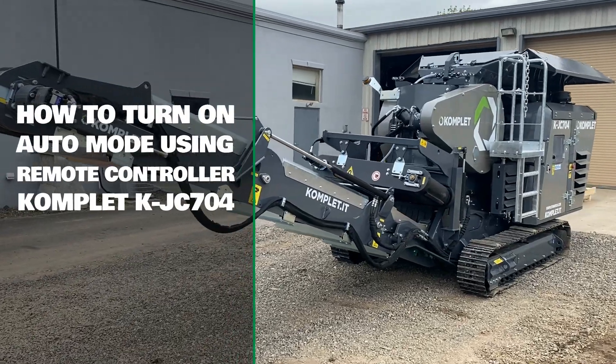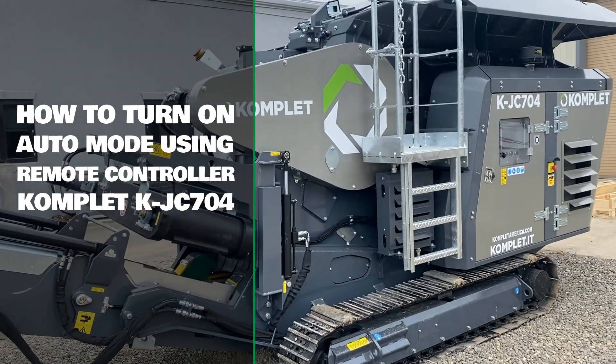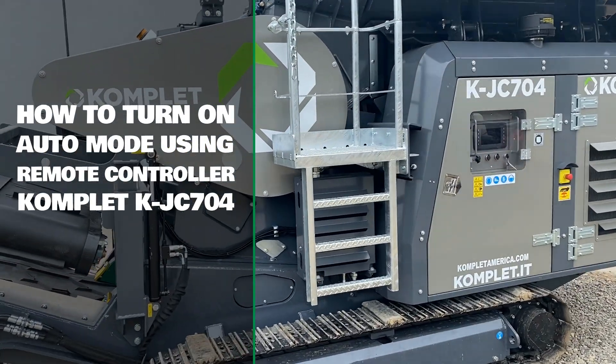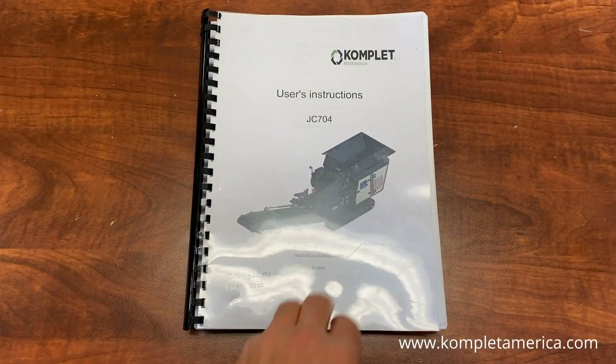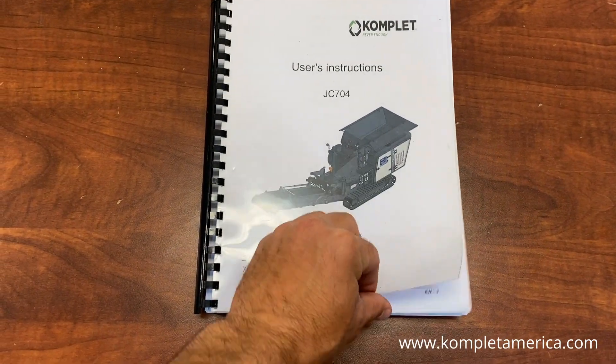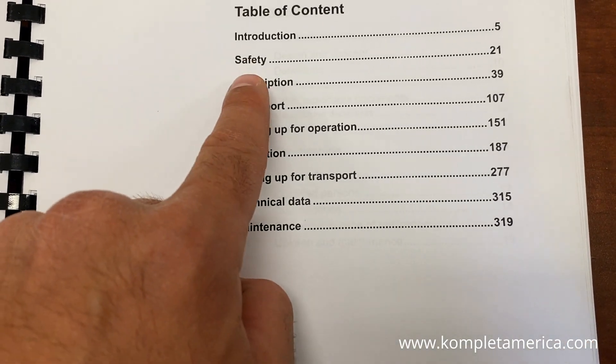Hello everyone, this is Cody with Complet America. We are here today with the KJC704 jaw crusher and we are going to demonstrate how to turn on the automatic crushing mode using the remote controller. Please review and follow all safety and maintenance procedures outlined in the user's manual prior to operating any Complet machinery.